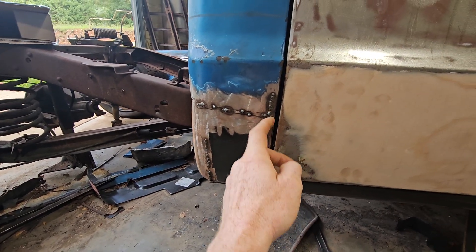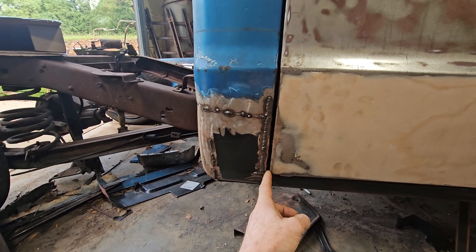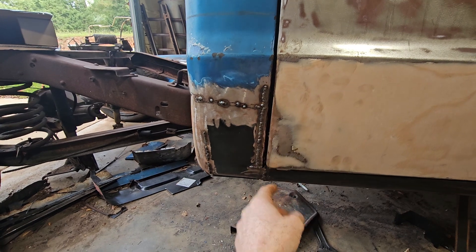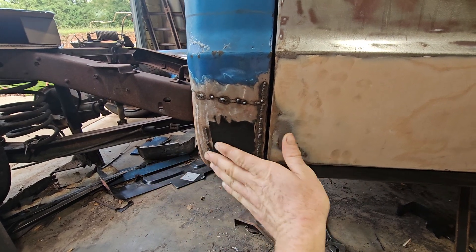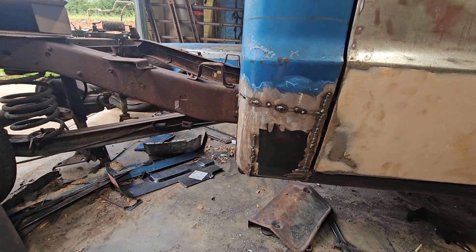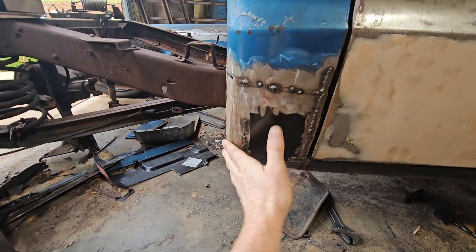We came in here and cut this, then kept moving it back and cutting to get the gap better. It's not perfect — this isn't gonna be a show truck. It was almost touching before we cut this here, and we gently massaged it with a five-pound hammer. This was rolling out this way, so I had to cut it here to get it to shrink to fit this radius.